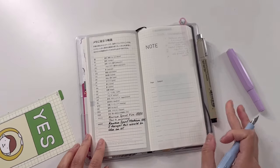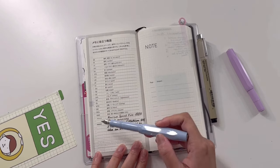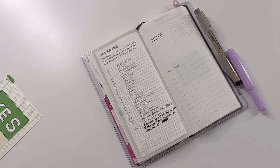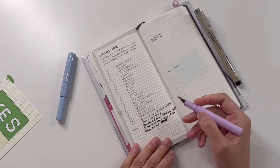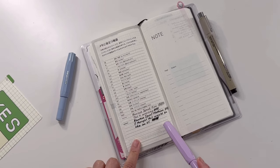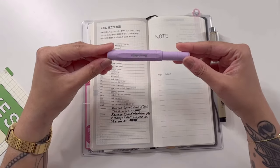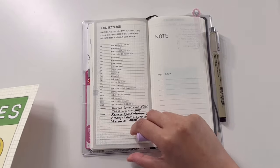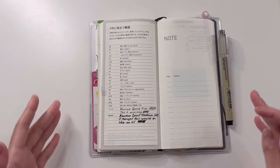I didn't know there was nothing in between a fine and a medium, so there's a really big difference between these two. I thought that there would be very minute differences between the fine and the medium, but this actually seems like there's quite a big gap. If I had to choose one between the two, I would definitely go with the fine. The medium is pretty good, it's just a little too juicy for me. So I might use this medium in my Hobonichi Cousin because it has more space for me to actually write on.